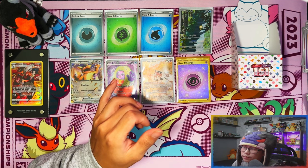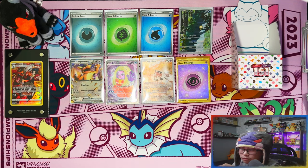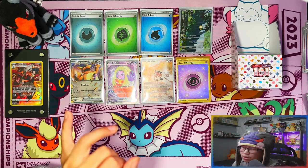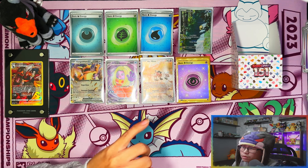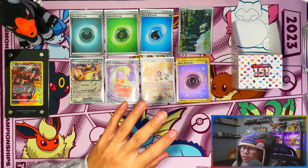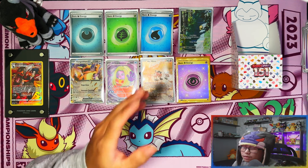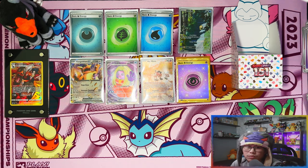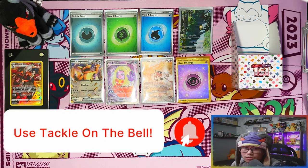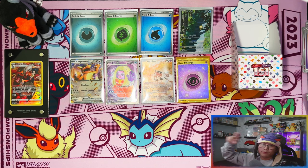I'll confirm that again when I do the Paldea Evolved and Obsidian Flames half booster box comparisons. But from what I can remember, these hits are along those lines. Anyway guys, that was a custom half booster box of Scarlet and Violet 151. If you enjoyed the video, I'd appreciate a like, subscribe, and turn notifications on for more. When we reach 500 subscribers I'll be doing a giveaway for the most recent elite trainer box. Thank you for watching and I'll see you on the next one — peace!